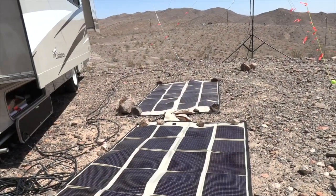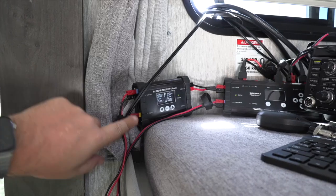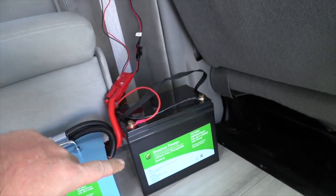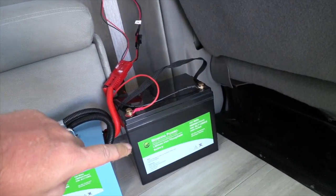Outside we have our solar panels, they're plugged into the solar panel port. At the top, on the battery port, that is plugged in down here to our 80 amp hour bio-NO lithium iron phosphate battery. That's our primary battery that we have operating.